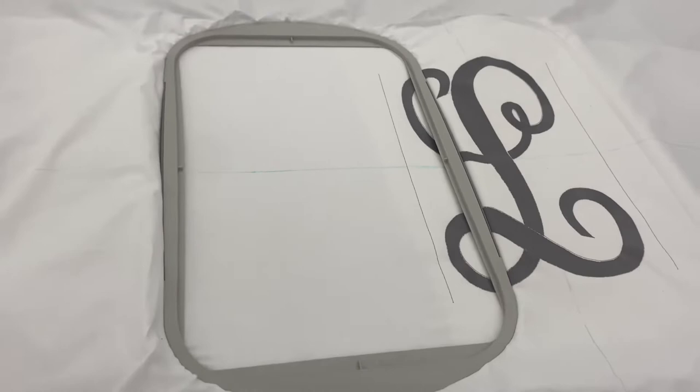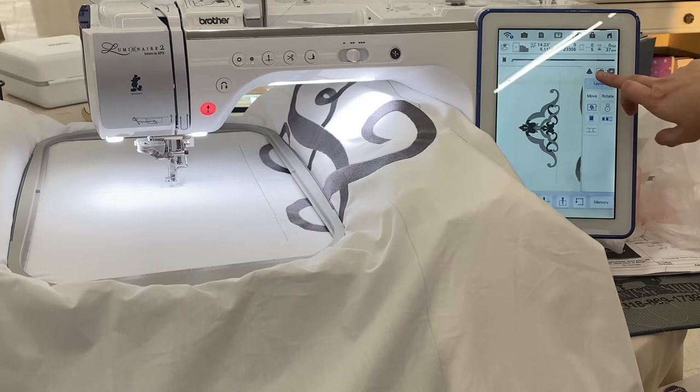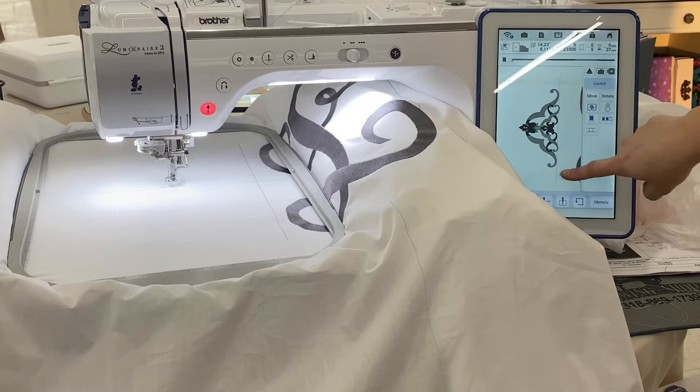Now I'm going to take this and put it on the machine. I am doing my embroidery on the Luminaire 2, which already has a pretty large embroidery field, but I want to give the illusion that it's even larger. I've set my design here. As you can tell, I have already pressed my camera button, which is built into the Luminaire, and taken a picture of what's in the hoop, and it's pulled it up on the screen here.